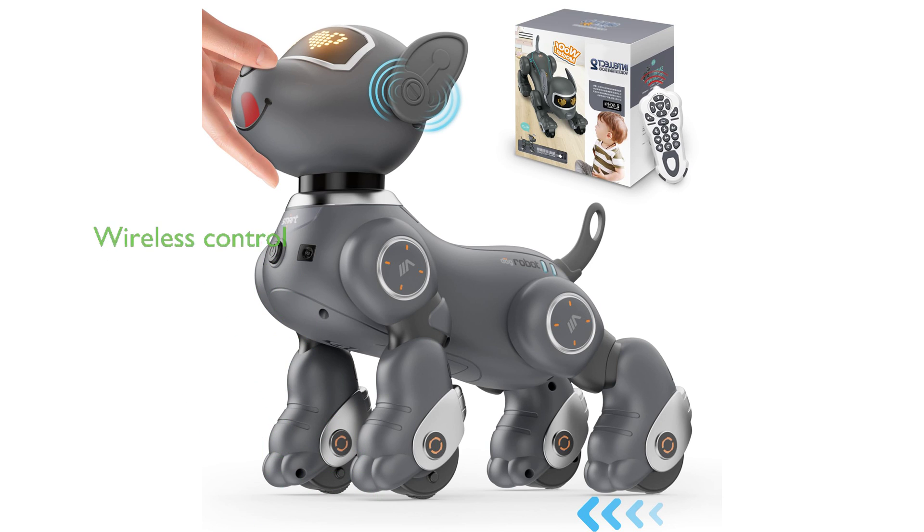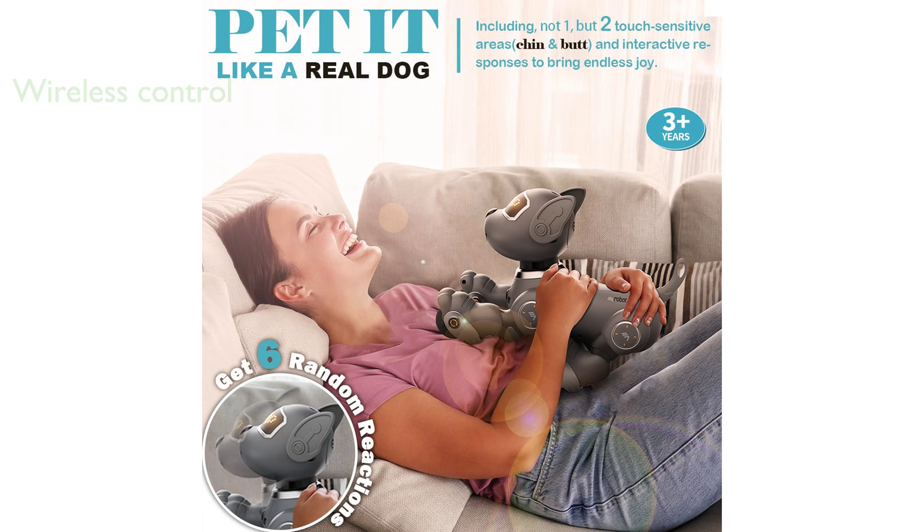This robotic toy is upgraded from the old infrared version to a 2.4 GHz wireless control, which is not prone to interference and includes a remote control that requires two AAA batteries.